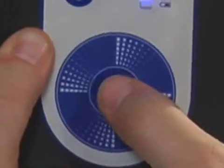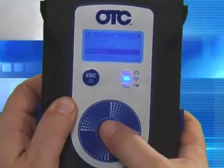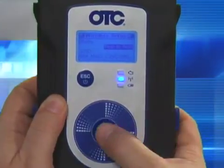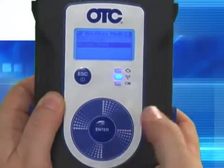Select Network Setup and press enter. Select Wireless and press enter. Select Network and press enter.